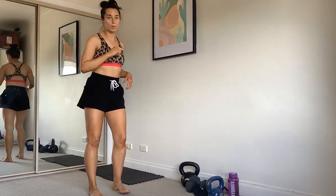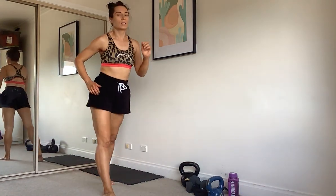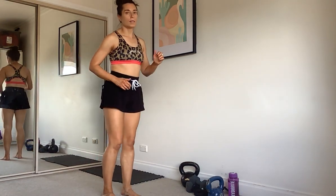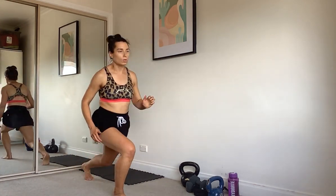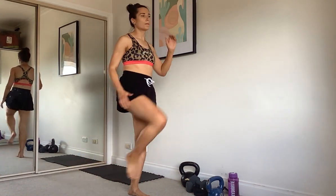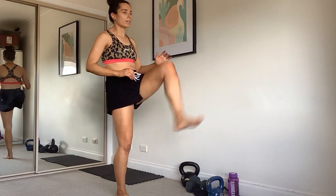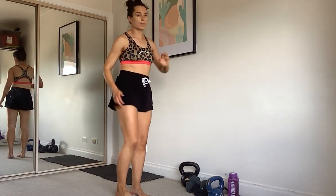We're going into a lunge with a kick. Lunge it back, kick. Swept legs, lunge, kick. Weight through your heels, kick it up — you could always add a weight if you wanted to. Your goal is to get that kick as high as you can; that will depend on your balance and your flexibility.